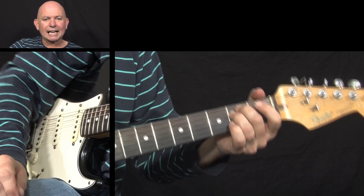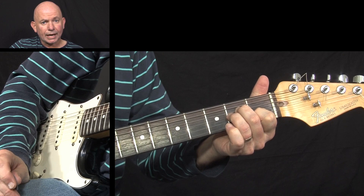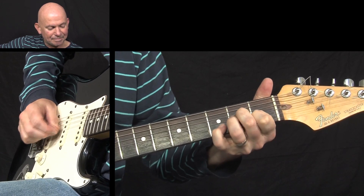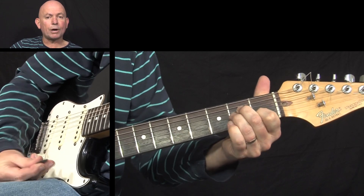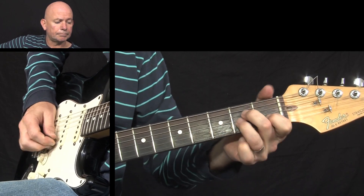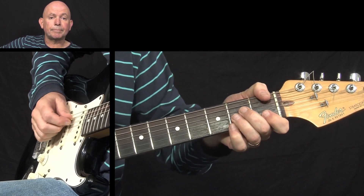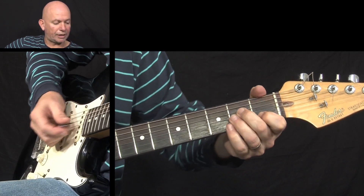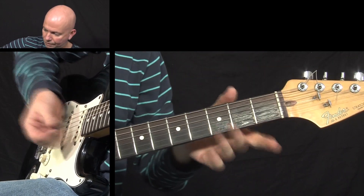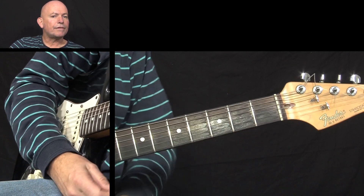Now we're going to do exactly the same thing but with an A minor chord — keeping the same position and the same melody line. You've got your A minor chord shape there, and the pattern is exactly the same. Then again, take his hand off, mute the strings — and that is the full melody line.